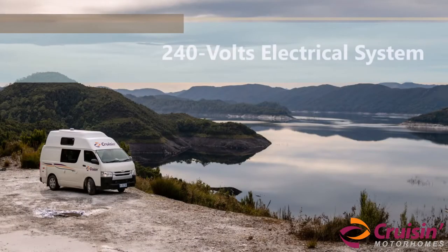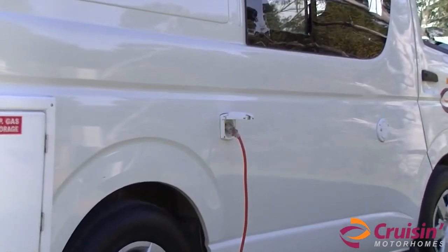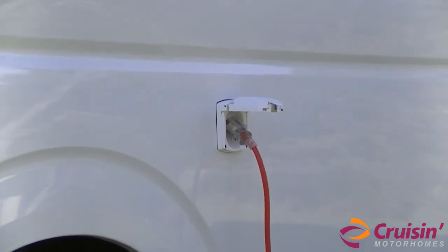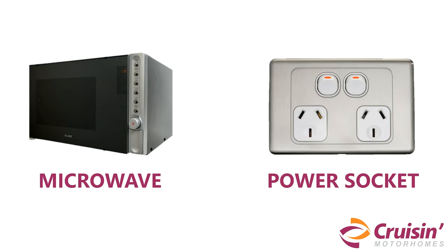The vehicle needs to be plugged into a 240 volt mains power source at least every second night to charge and maintain the 12 volt house battery. The following appliances only work when you are plugged into 240 volts mains power, which includes microwave, power socket and battery charger in the vehicle.